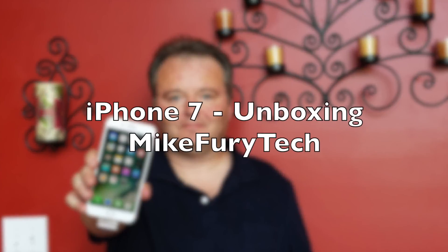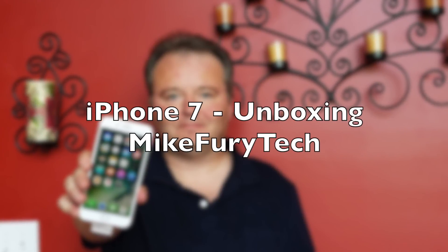Oh, good! Vivian, your iPhone's here. Hey y'all, this is Mike. Got a bit of a surprise for you today — my daughter's iPhone 7 came in early. So we're going to go ahead and do a quick unboxing on this, and I've got to do it quick because she wants to dive into this thing and start playing with it.